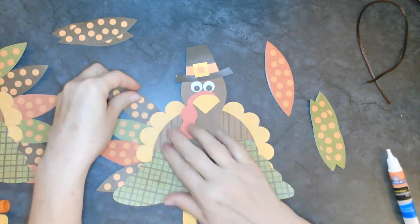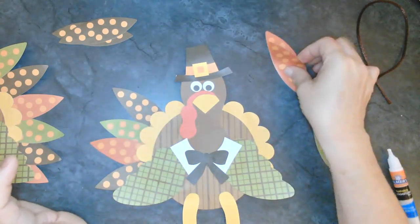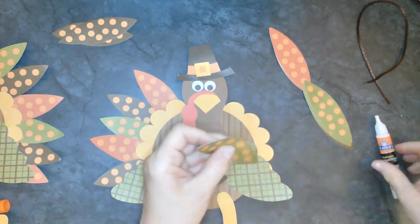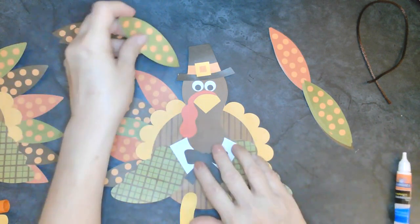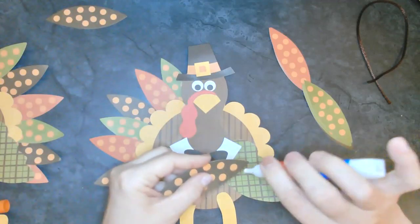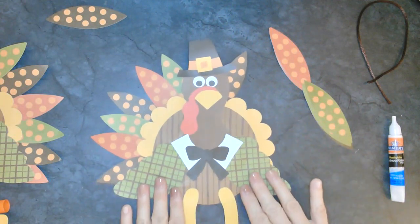He sure looks fancy! I think it's always fun when you get to use glue for a project - sometimes it can be a sticky mess though, right? That's why I started with this one first, because this is the one that we use the glue with, so that we can let it dry. Leave a little space behind his head.